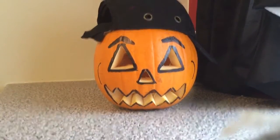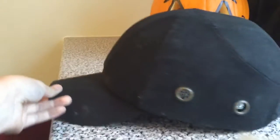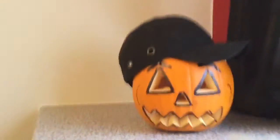It looks scary. If I take the hat off — whoa — it's just normal. Here's the hat. Put this back on the pumpkin. Thank you for watching, please subscribe, bye!